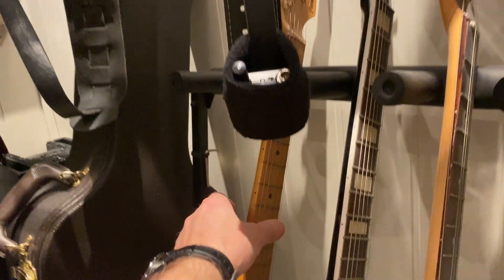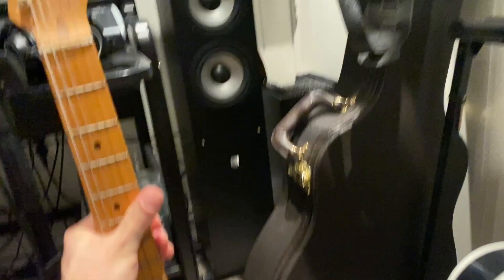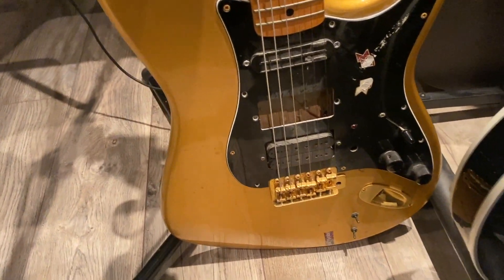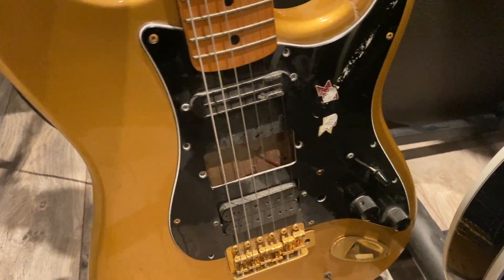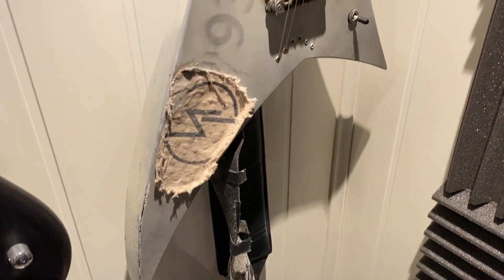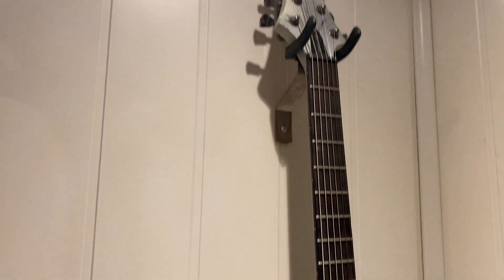And here we have a Fernandez Stratocaster, which I beat up as usual. I bought this one in 1998, and I carved out almost all of the wood — don't know why — but I put in a sustainer pickup system. I used this one for the sustain parts on my albums. Sounds great, believe it or not.